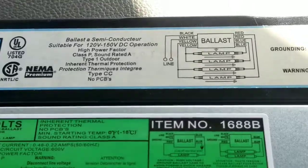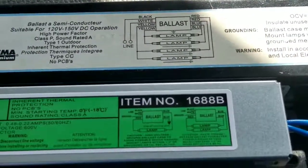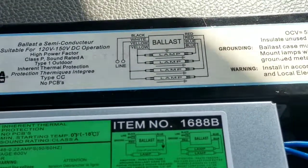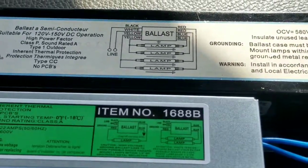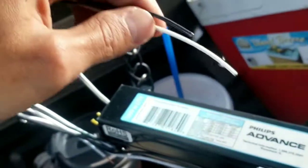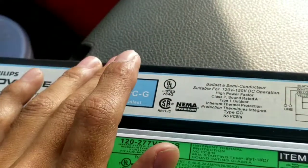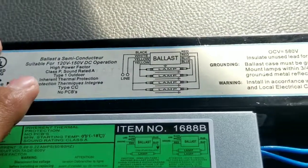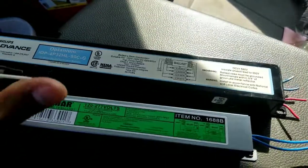Make sure when you start doing this — especially if you've never done it or you're new — that the power is off when you start working on the light. Some places you can't really turn off the power to the lights because they need them on, so what you do is open the light and sometimes they'll have a quick disconnect on the black wires. Just unplug that so the ballast won't have power anymore and you can do all your wiring without worrying about being shocked. Once everything is put together, connect the quick disconnect back and you're done.